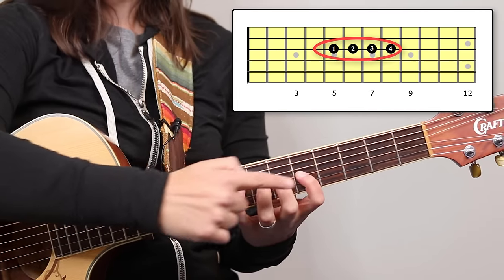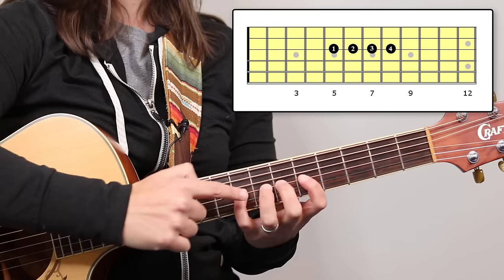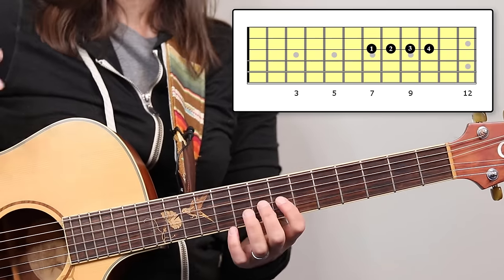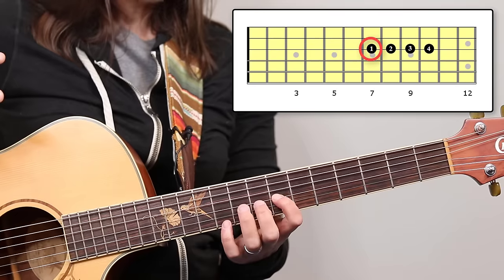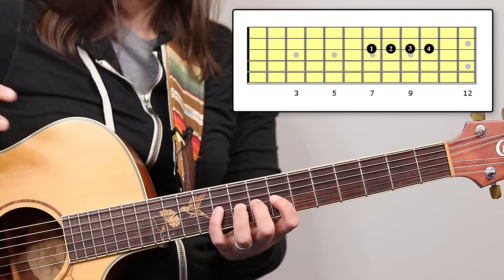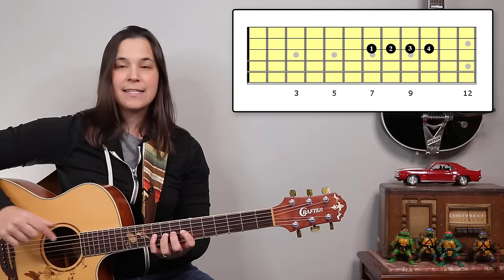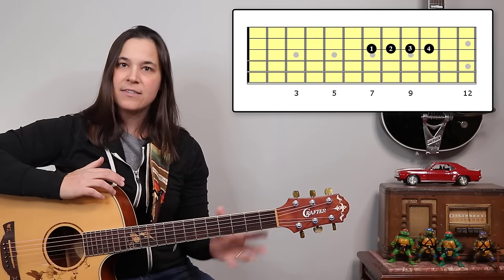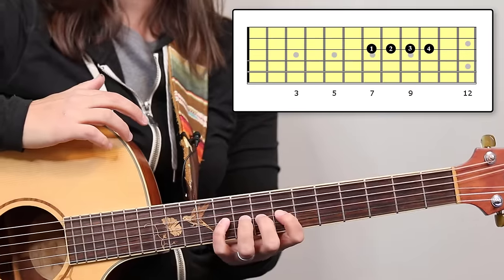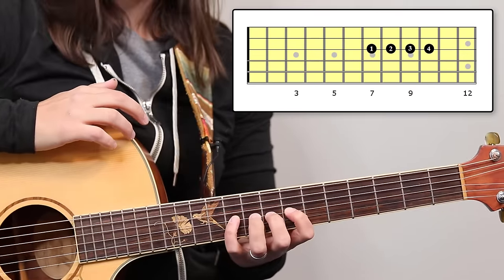I have all of my fingers down now. For some people, keeping all these fingers down might be too much of a stretch. You might have to go up to frets seven, eight, nine, and ten, because those frets are a little bit shorter — and it doesn't matter. It's not really the stretch we're working on right now; it's more the tendons. So if that position is more comfortable for you, that's totally fine.